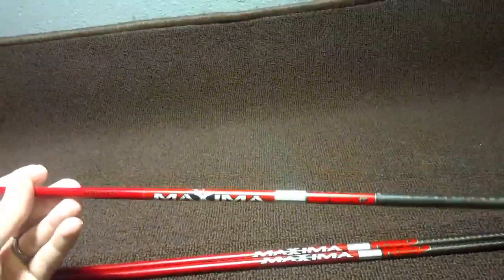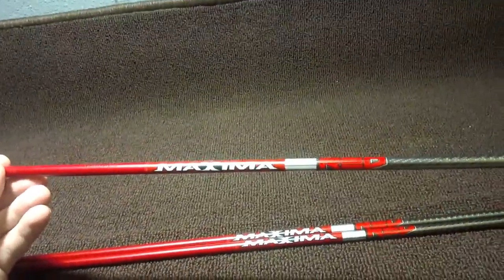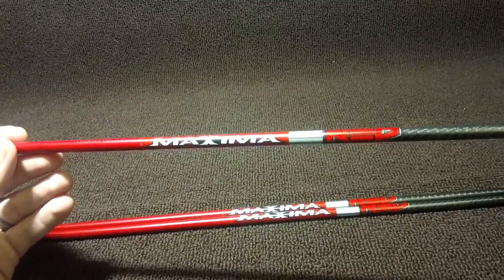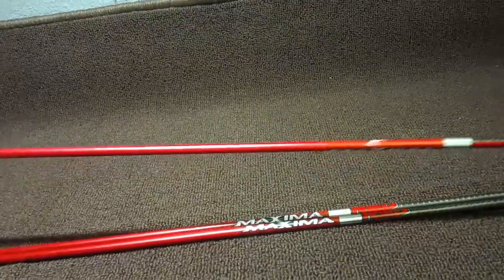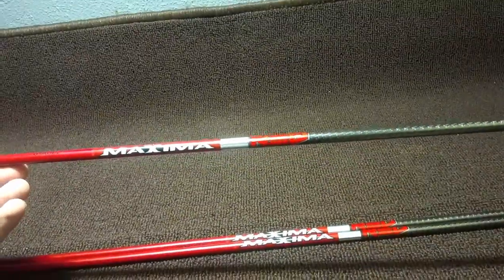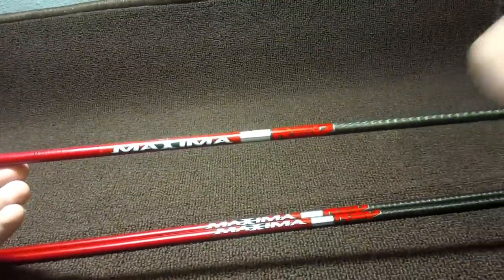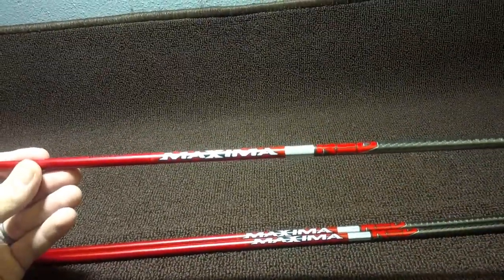This is the Carbon Express Maxima Red, and it's a pretty awesome arrow honestly. You've probably heard of it, maybe even shot it already. It's out there — a lot of people use these, pretty well every shop carries them. These are just really good arrows. These are definitely one of our bestsellers — a very high-end arrow. The quality of the carbon is as good as it gets, it's as straight as they can get. We're talking very good quality stuff here.